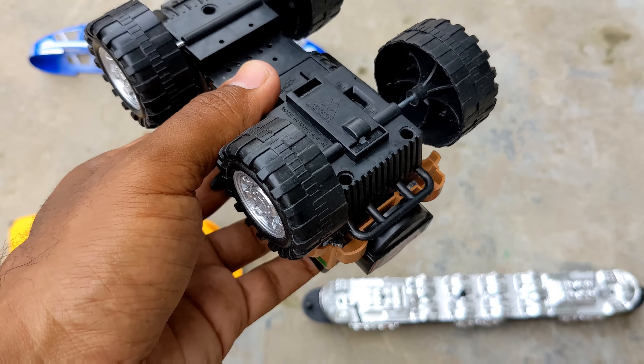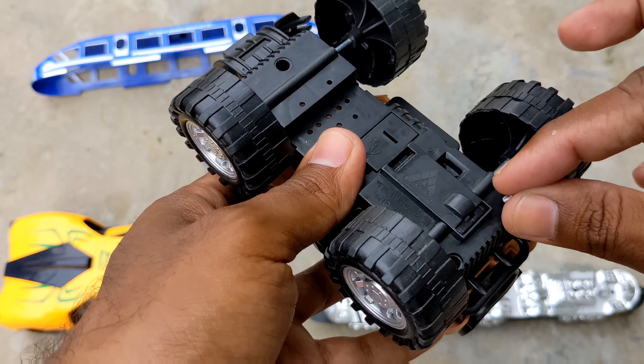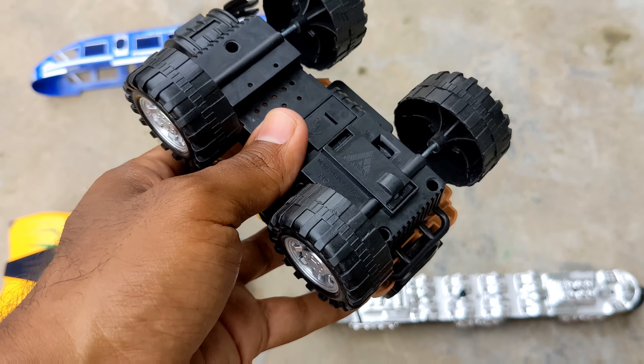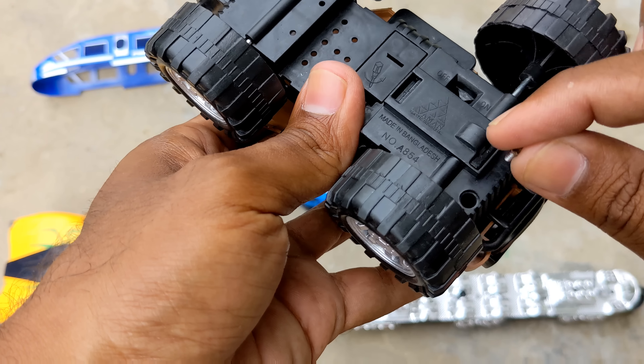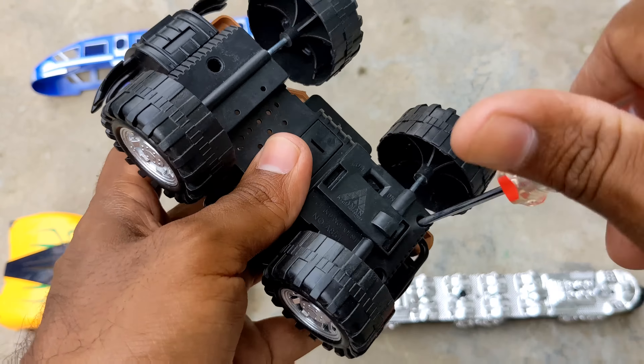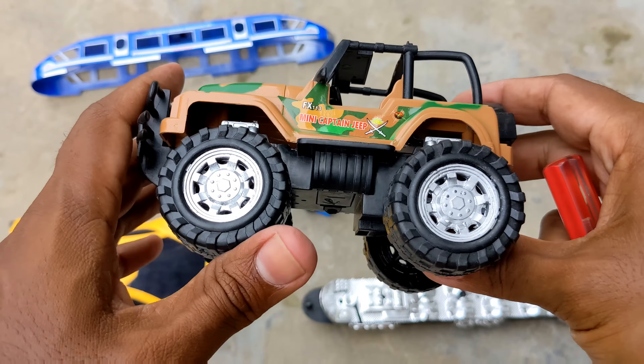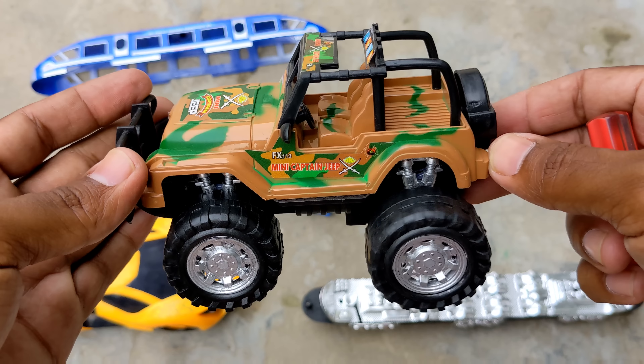So guys, I am very pleased to have assembled this joint toy — a Spider-Man 3 with a yellow and black color combination. It's a very popular toy vehicle. I am very pleased with this toy vehicle and its new engine.